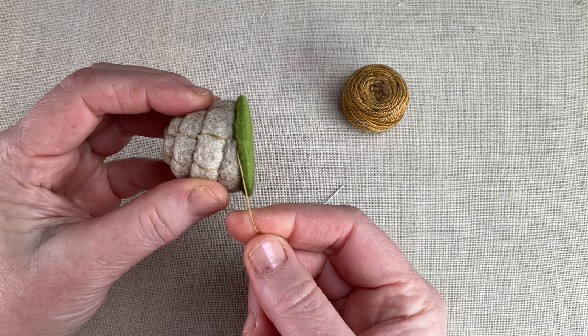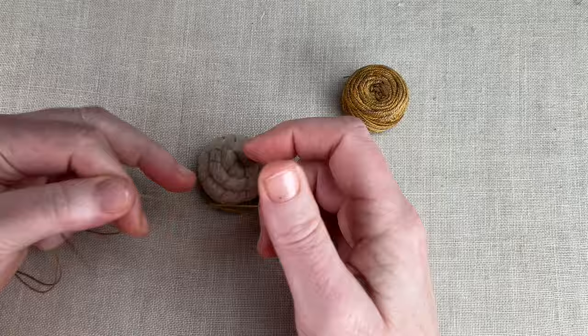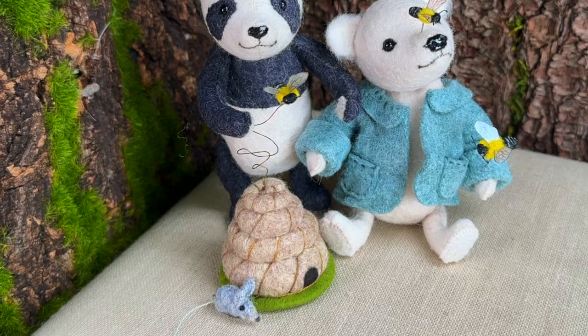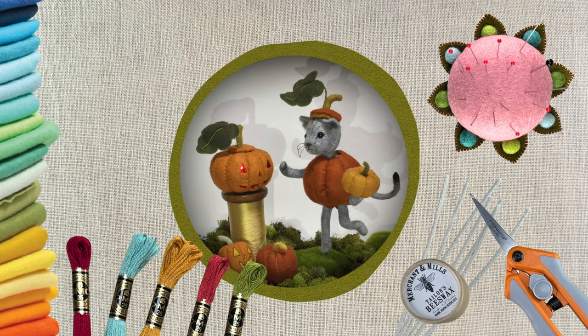For the final flourish, I added a strand of pearl cotton between the base and the skep. That's it for today folks — I hope you all enjoy creating these bees and their little bee skep pin cushion. In our next video, we'll be back with larger small animals and some classic felt bears. I'll see you then.